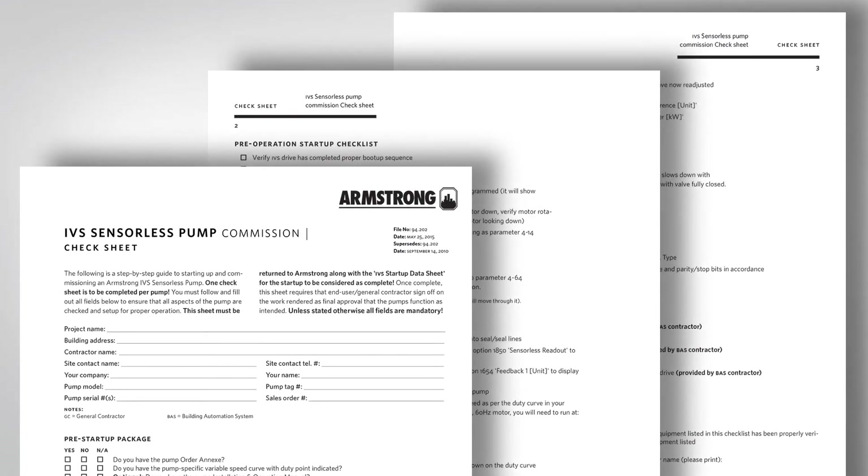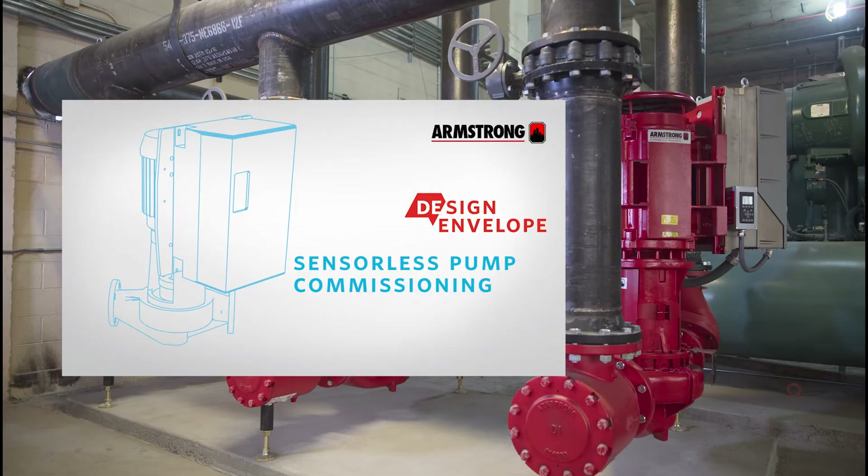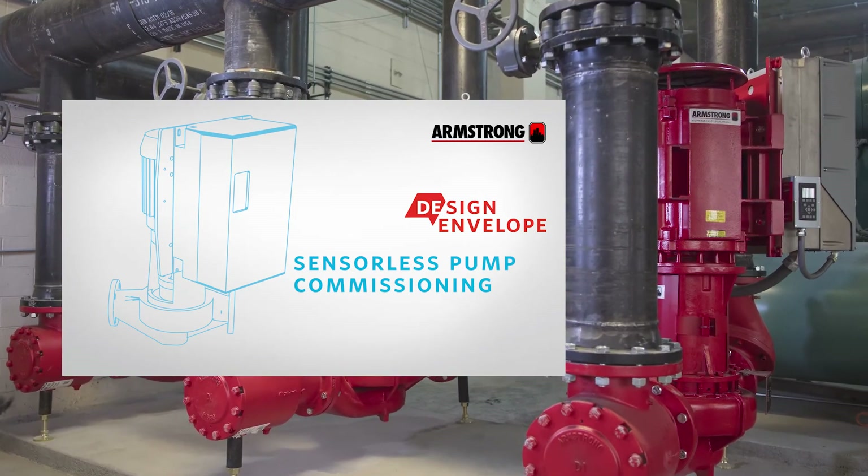When installation is complete, please refer to the Armstrong IVS commissioning and startup check sheet and design envelope commissioning video for startup instructions.